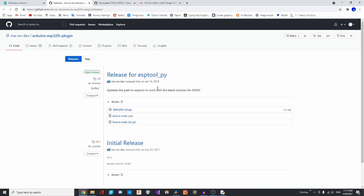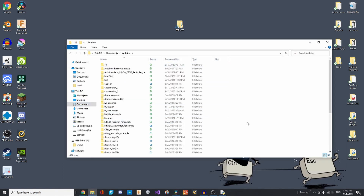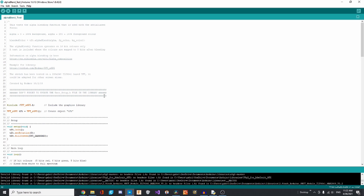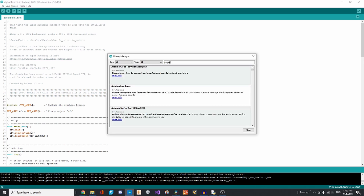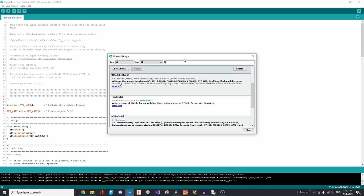Now we'll install a plugin that allows images to be uploaded to the board — link in the description. Download the top one as a zip file, unzip it, then go to Documents, Arduino and create a folder named 'tools'. Put the unzipped folder inside it. Close the IDE if open, and when you reopen it, go to Tools — you should see 'ESP32 Sketch Data Upload' has appeared. Next, download a few more libraries: JPEG Decoder, which allows JPEG images to be displayed; RTClib by Adafruit, which allows the board to communicate with the RTC module; and Button2, which handles buttons.